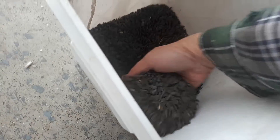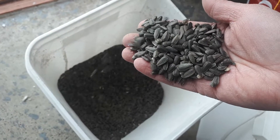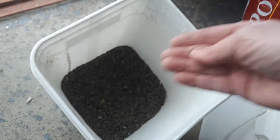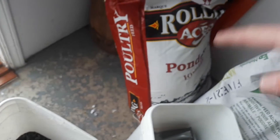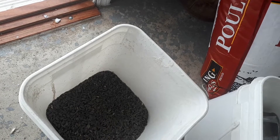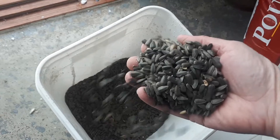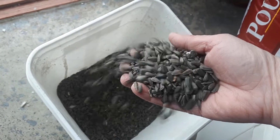For some added protein, I like to give them as a treat some black oiled sunflower seeds, and that is in addition to the laying crumble that I give them. The laying crumble has all the protein they usually need, but in the wintertime since they can't forage for bugs and extra protein, I give them some of that.